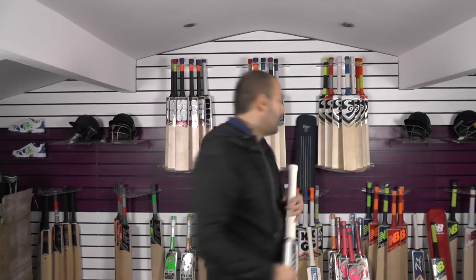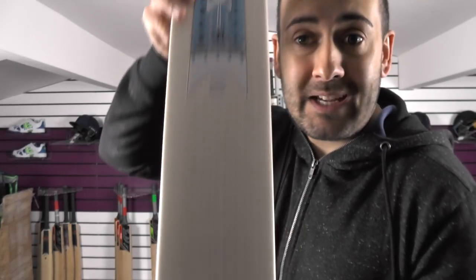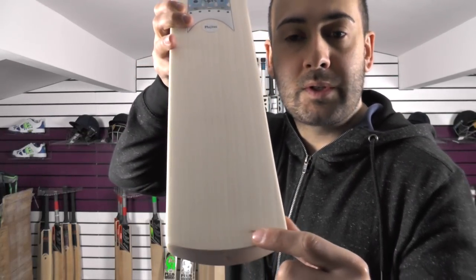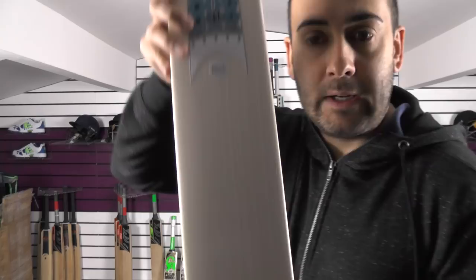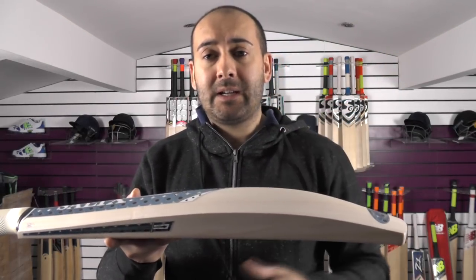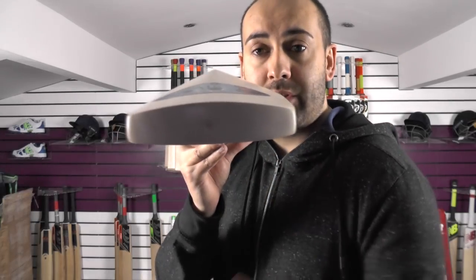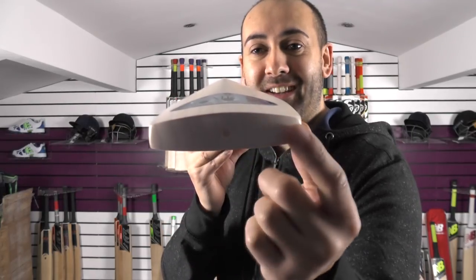So we'll move on to Cricket Bat number two. This one is slightly heavier at 2lb 8.9oz, and it is Players grade as well — the AJK model, exactly the same. There is a tiny little blemish down towards the toe, but it won't affect the performance or the durability of the bat, and if you put a little bit of fibre tape across there you won't really notice it. The edge size is 34mm and a 61-62mm spine. If you look down that spine it's super full again, convex shape. The grains are beautifully straight through the toe, and you can see the shine off the toe — that's how well polished it is.